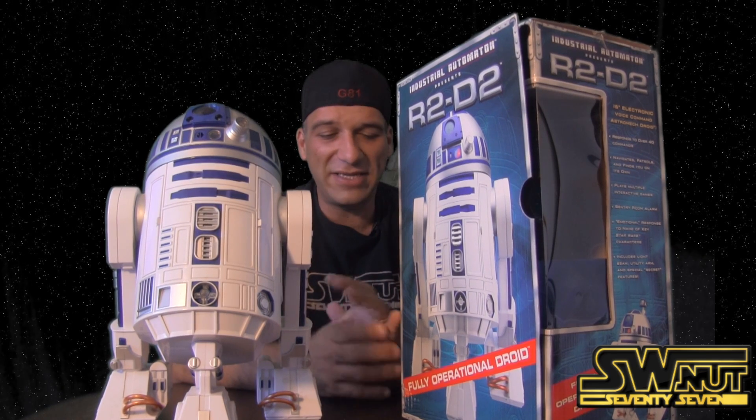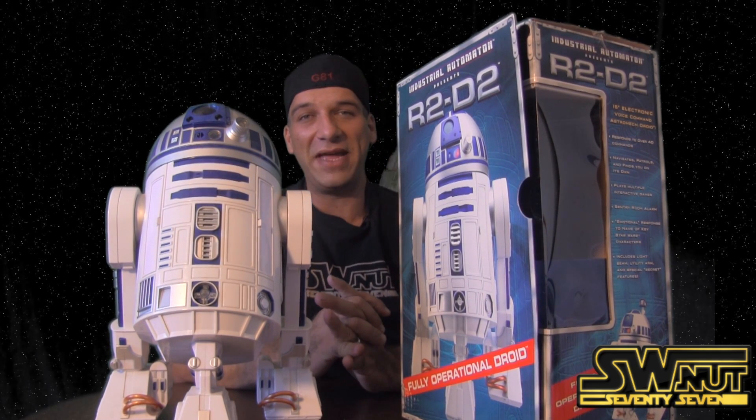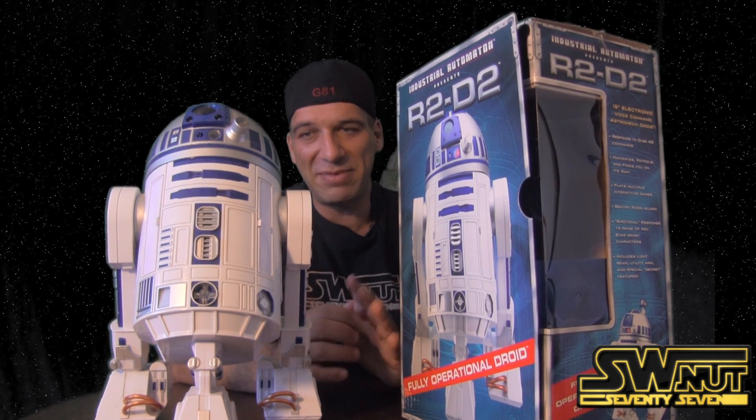The downside is it takes four D batteries and four AA batteries, so it definitely eats up a lot of batteries. And the batteries are not included when you get it, so keep that in mind.